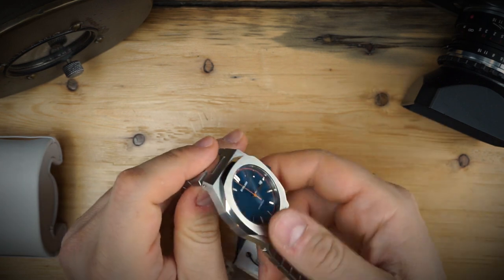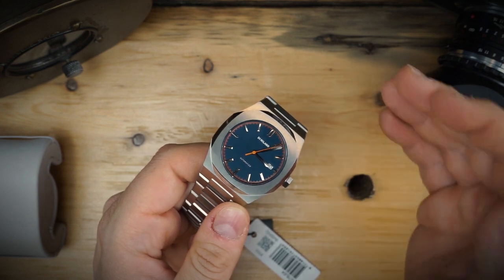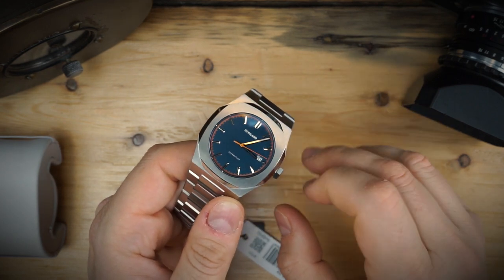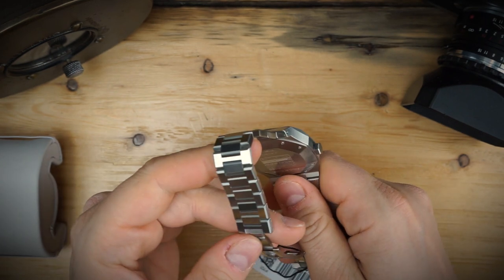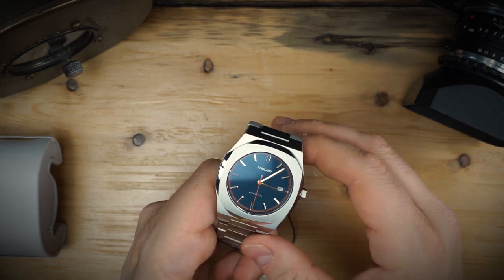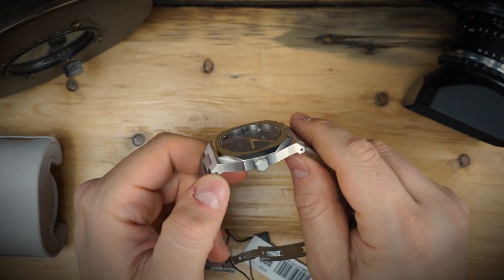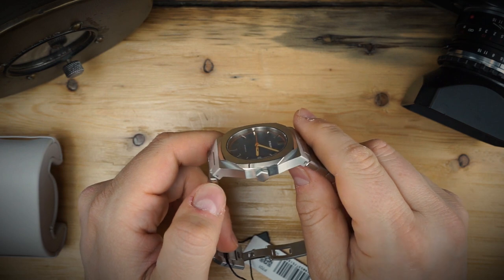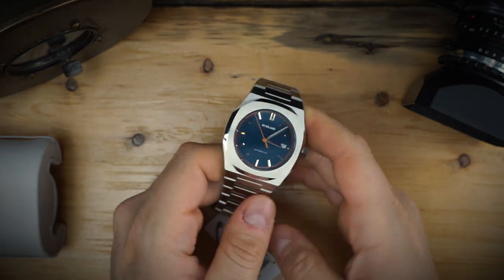You'd be hard pressed to immediately recognize this as a D1 Milano — it looks somewhat like a baby of those luxury brands. This is an affordable watch, coming in at around $625, though they offer discounts on the website. For an NH35 automatic from a brand that specializes in integrated bracelet watches, I think that's a pretty good price for this level of finishing. It has a screw-down crown and 50 meters of water resistance — not a sports watch, I wouldn't go diving with it, but it definitely works very well as a dress watch.